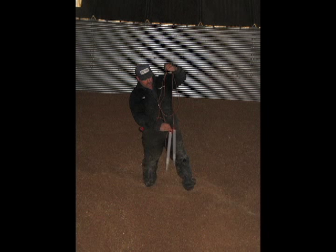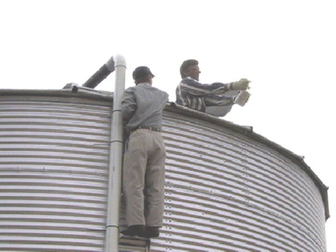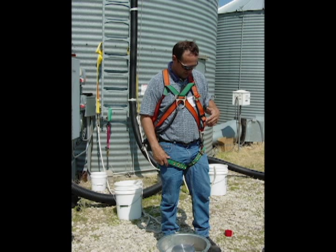Going into the grain can be a dangerous business. You always want to go into a grain bin with someone else outside who knows you're in there, and you want to have some kind of safety harness so that you can be pulled out if you unfortunately happen to sink in.